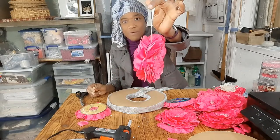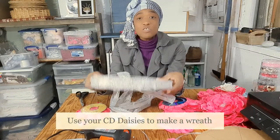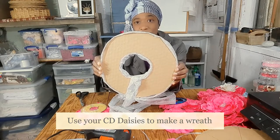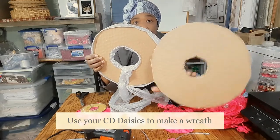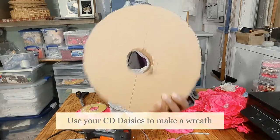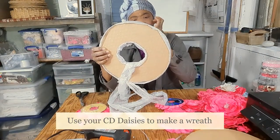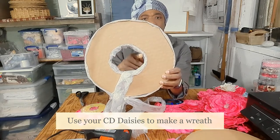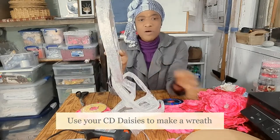Another application is to make a wreath. I'm using basic cardboard — honeycomb cardboard — because I didn't have a wreath form. I basically cut myself out a circle, cut out the inside, and then I used ribbon of my choice and glued the ribbon around the outer edge to finish it off, and did the same thing on the inside edge.